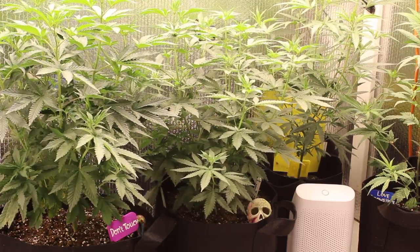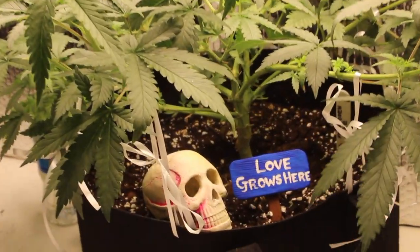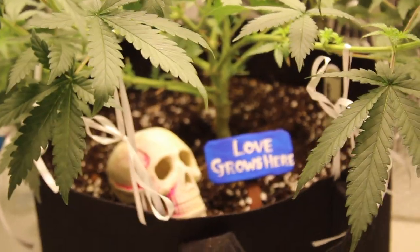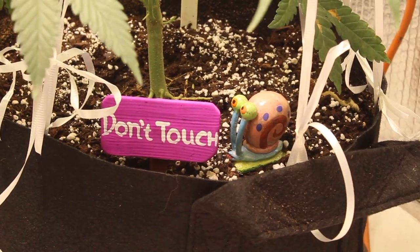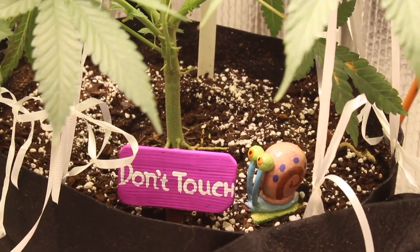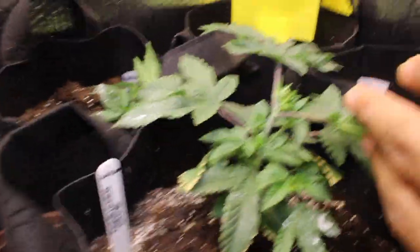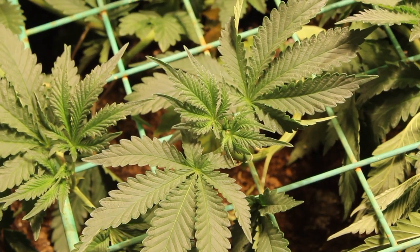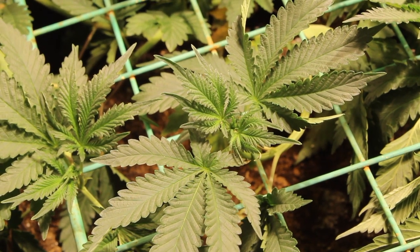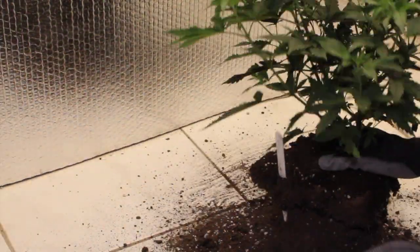Hey guys, welcome back to our channel where beginner growers come together to learn together. We've got a very special episode today. Recently, Elevate Seeds sent us some of their brand new strains to try, so we figured what better way to showcase these beauties than to do a two-part grow series. Today we'll be germinating, vegging, transplanting, topping, and low stress training — all the key things that will help you increase your yields. Be sure to subscribe and smash that like button.